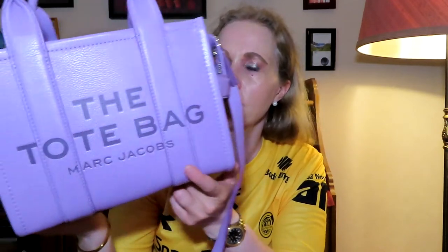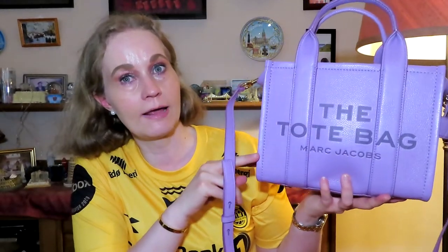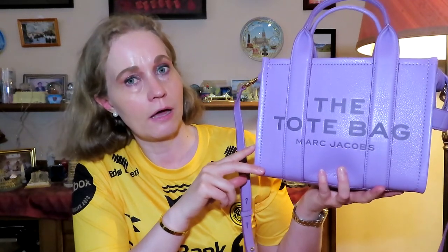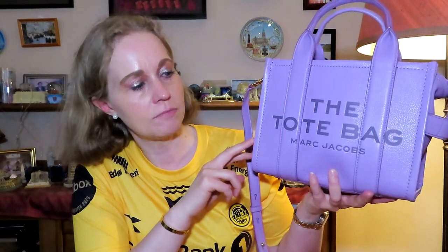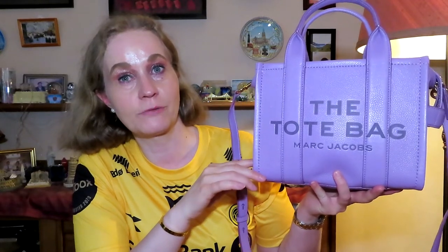This is the Marc Jacobs Mini Leather Tote Bag in this beautiful purple color — Regal Orchid I believe. It was a limited edition color and it sold out so quickly, so I was lucky to get one on Satire, a Canadian website I believe. And just a couple of days after I had bought mine, it was sold out.